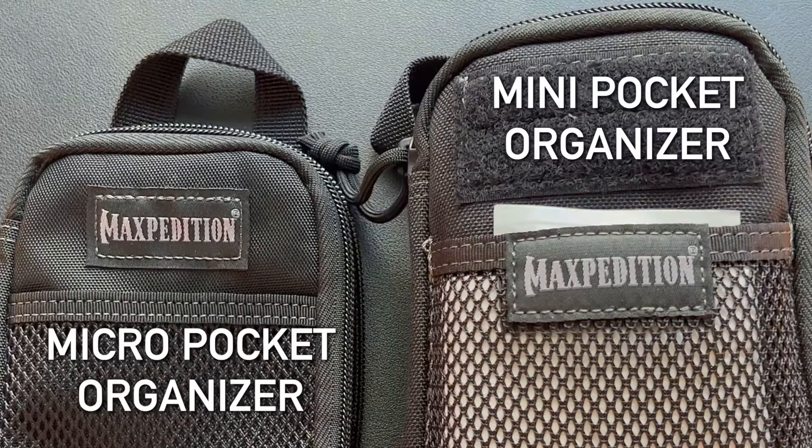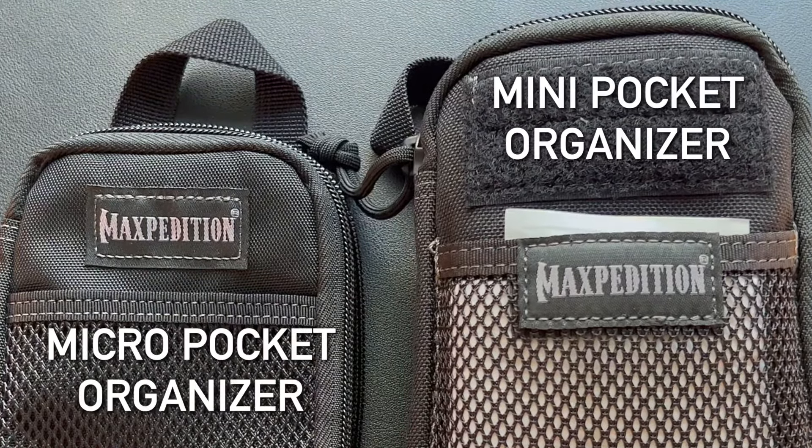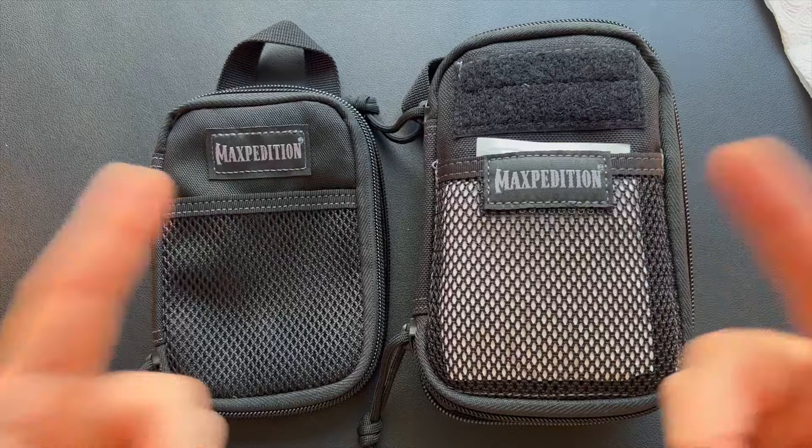I hope this gives you a good sense of the difference between the Micro Pocket Organizer and the Mini Pocket Organizer from Maxpedition. We'll see you soon with another video.